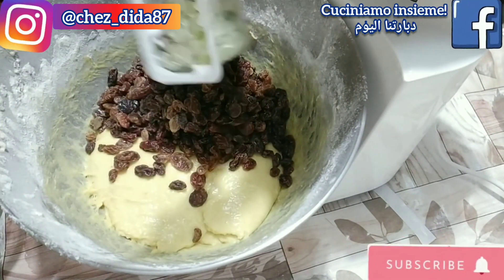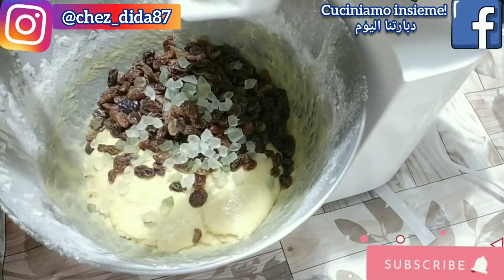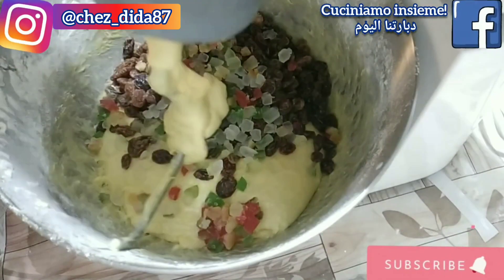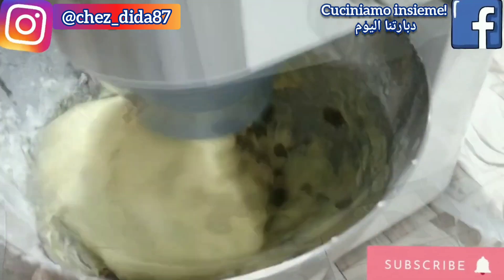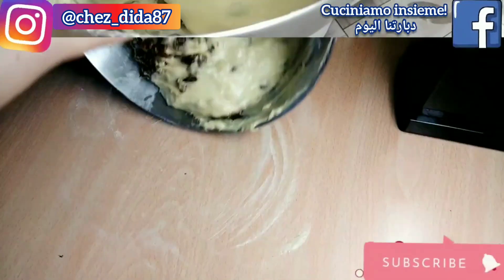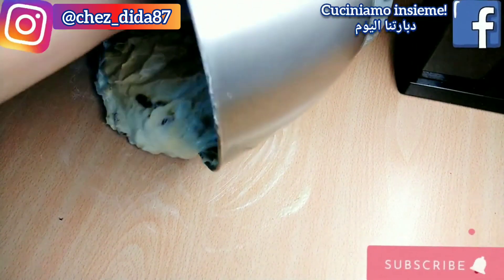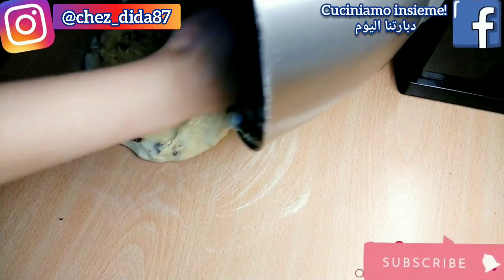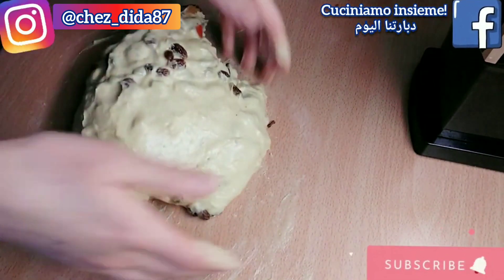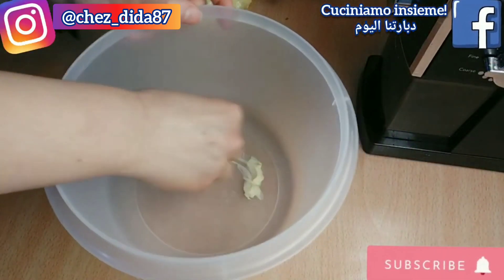Una volta aggiunta l'uvetta ho deciso di aggiungerci anche dei canditi. Ovviamente voi potete benissimo dare sfogo alla vostra fantasia mettendo ciò che vi piace di più. Una volta messi tutti gli ingredienti facciamo girare la planetaria per altri 5 minuti fino ad amalgamare per bene tutto. Poi trasferiamo l'impasto sul piano di lavoro imburrato e iniziamo a sollevarlo e farlo ricadere delicatamente per circa una decina di volte. Infine trasferiamo in un recipiente imburrato e facciamo riposare per tutta una notte, coperto da pellicola trasparente.